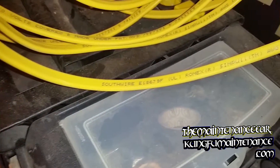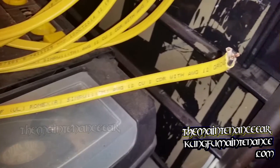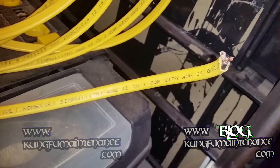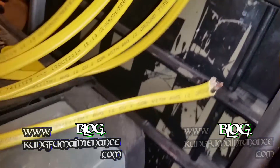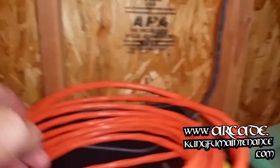This is Romex wire, and the label is usually printed on there — 12-2, 12-CU-2. The CU is the chemical symbol for copper, and then CDR stands for conductor — two conductors with a 12-gauge ground, printed right there on the wire.